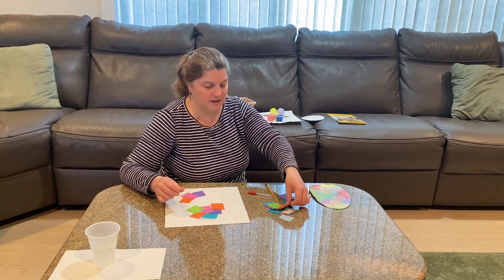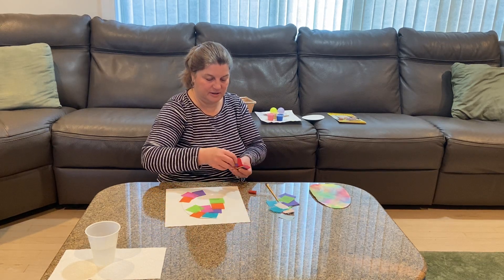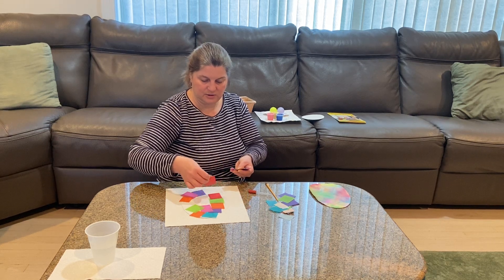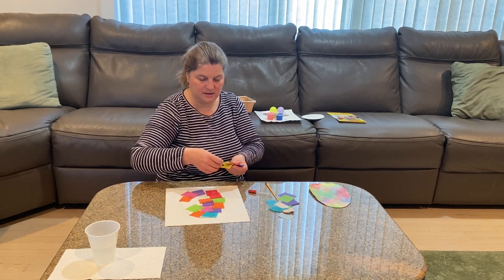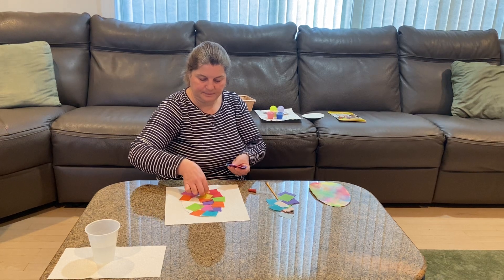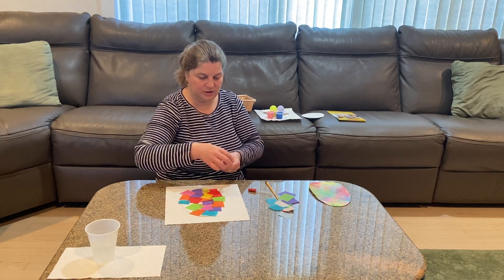You can overlap the paper, and the darker colors the better. Make sure you're only putting one piece of paper on in each spot. Then we're going to make some magic.